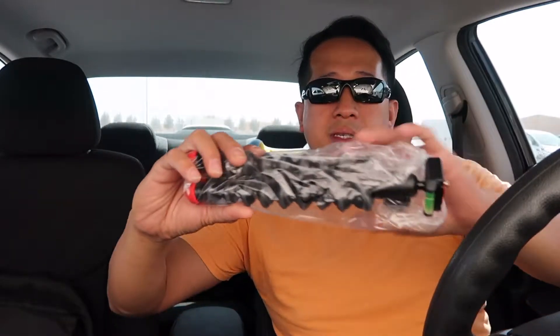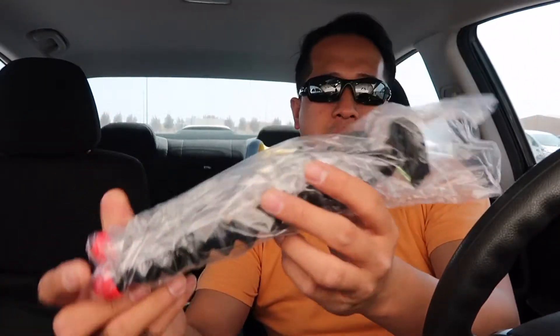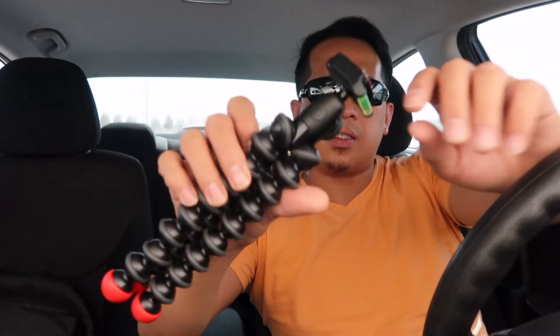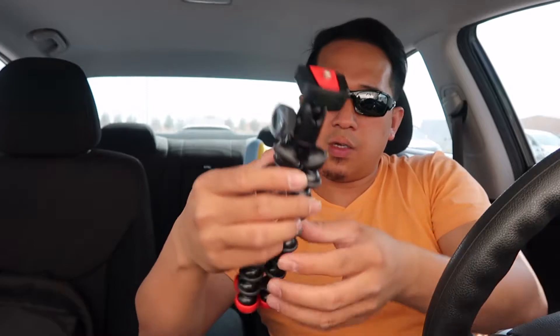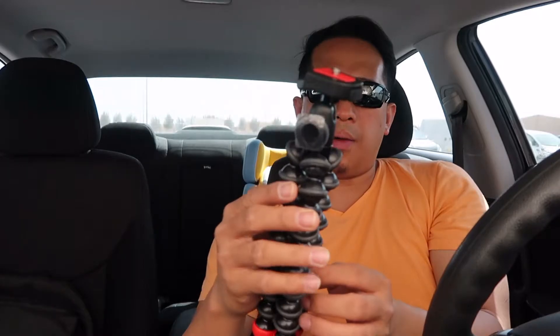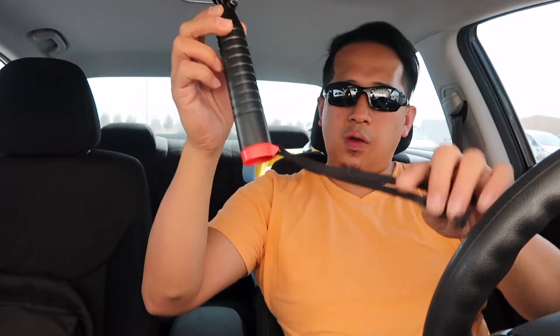So what you have is a GorillaPod. The size is like this — it's good for vlogging and for my G7X. The color is matching the G7X with a red touch. On the top there's a screw for my camera, a nice handle, and there is an action grip. You can use it also for the G7X or GoPro, and it will float also.